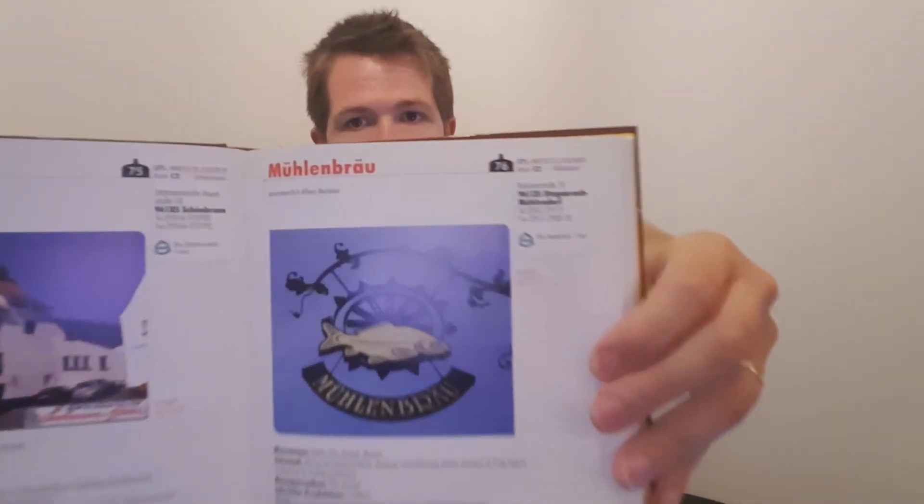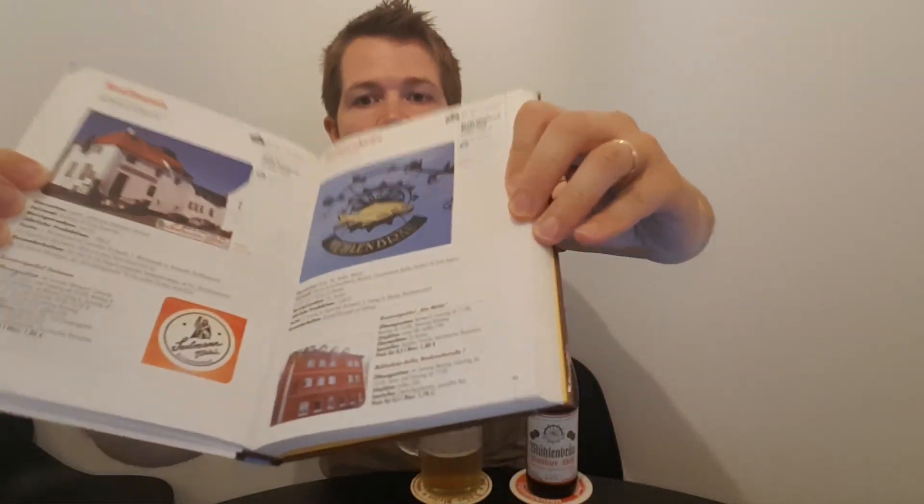I also have another book about breweries in Franconia, as you know, which is this one right here. And here you see Mühlenbräu right here — hopefully you can see the logo and the look of the brewery on the small picture. Alfons Märklein, founded 1875. Beer varieties: Helles, Pils, Dunkel, Weißen. Annual output 1600 hectoliters. Most consumed: Pils and Dunkel. Brewery inn: Alte Mühle, Mühlenbräu Keller. Yeah, it's a really great one, this Vorbier Hell — I can only recommend it to you.